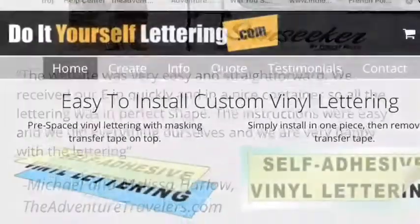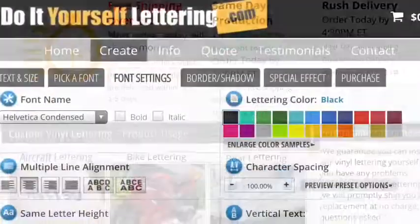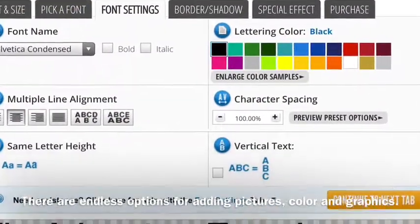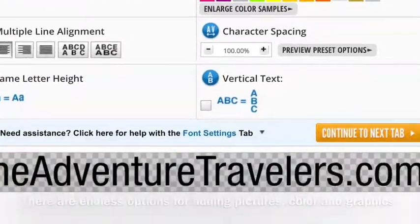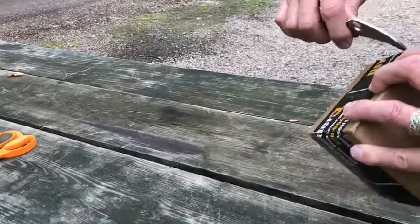If you're used to computers, it was really easy to navigate the website. There are really endless options for graphics and different colors of lettering and even uploading your own logos and things like that. We ordered the lettering and literally it came in a few days.